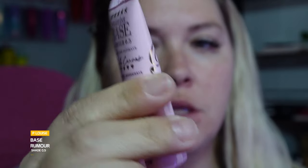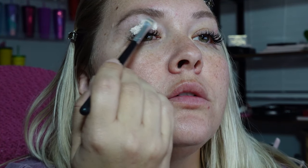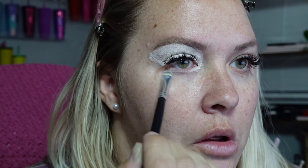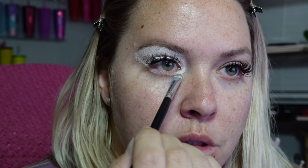We're only going to use primer on one side. We're using the P Louise Base in the shade Rumor 0.5. As you can see, you can see where my lids get really oily during the day — there's a lot of it right there. I'm also going to try putting primer down below here this time and see if that helps with some of my looks.